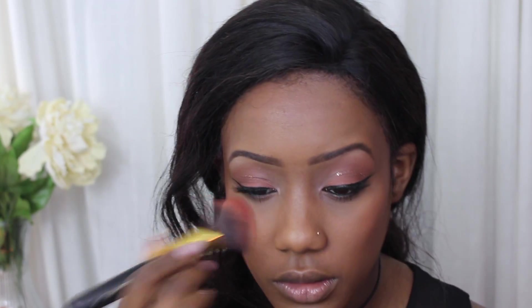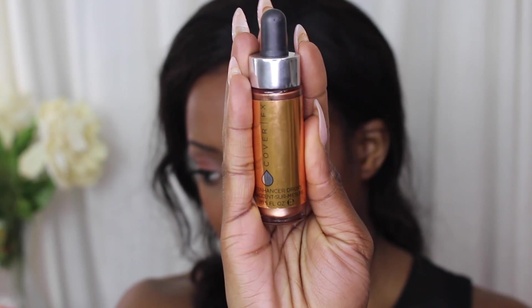I'm using the NARS VIB Rouge Blush in Gold View, I think it's called. And then these Cover FX drops in Candlelight to highlight. I know you can't really see it here — I'm not sure why it didn't show up on camera — but the highlight is like super intense, so that's why I really love using this.